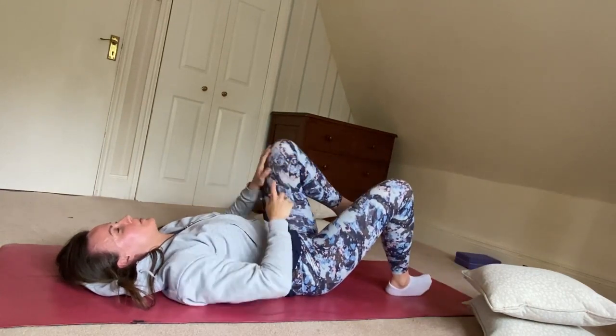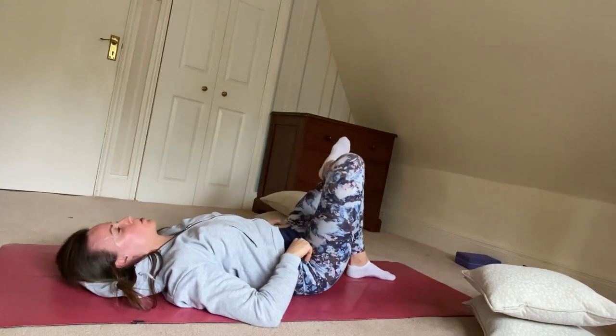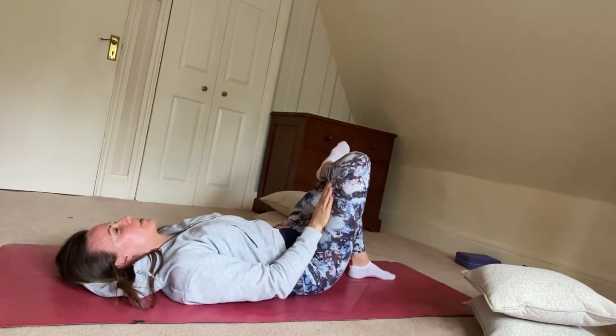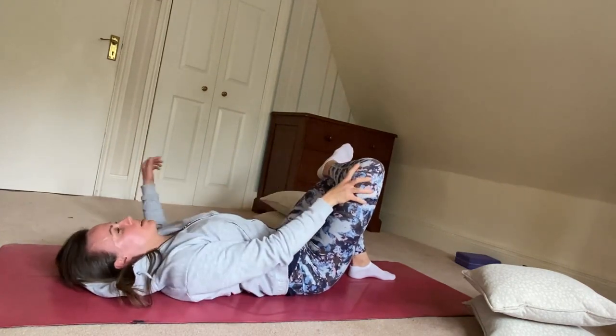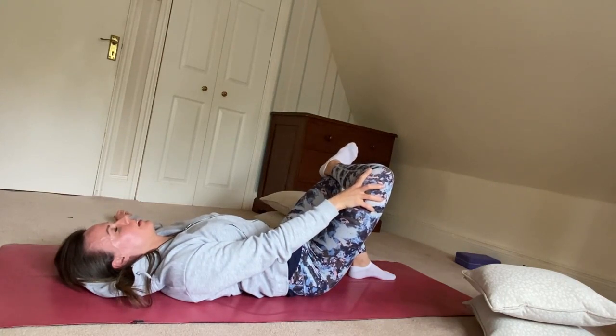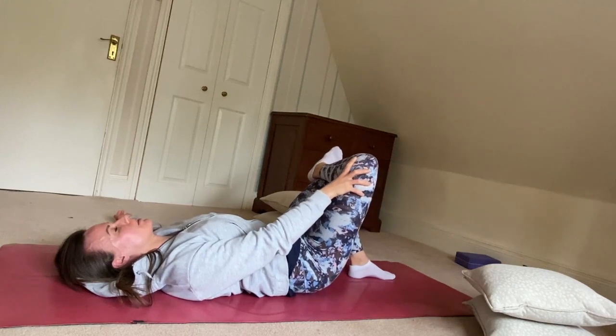Replacing both feet on the floor once again. I'm now going to take one ankle on top of the thigh and gently press that leg away, trying to get a little bit of stretch here in the groin area and the thigh area. You can be still, or you can have a little bit of a rock from side to side when you do this as well.